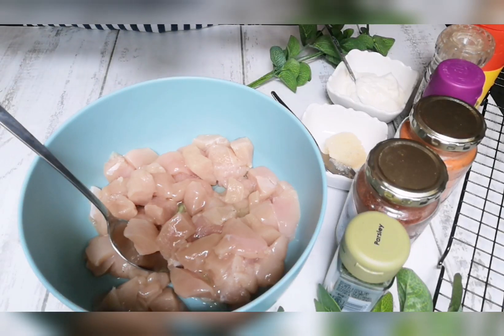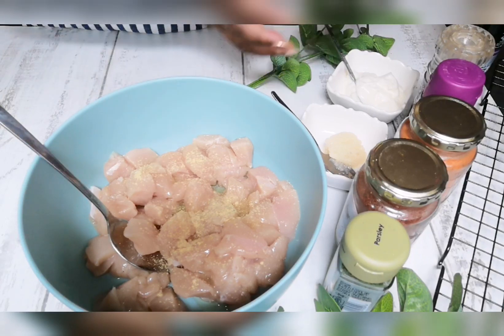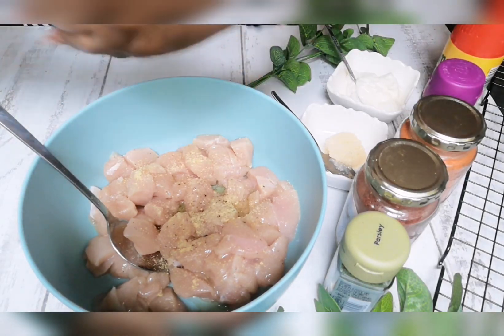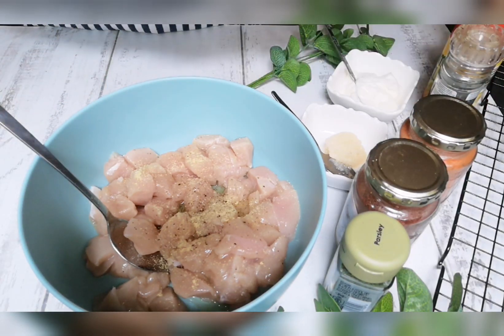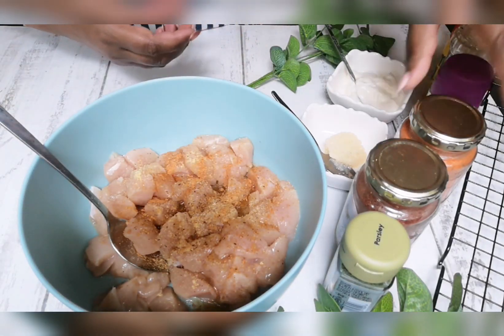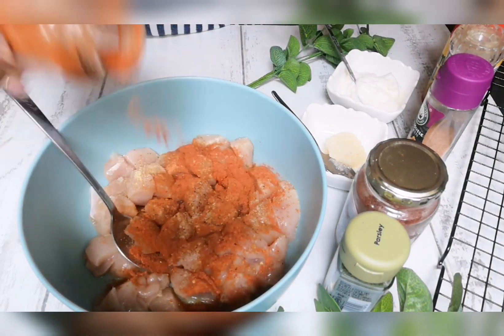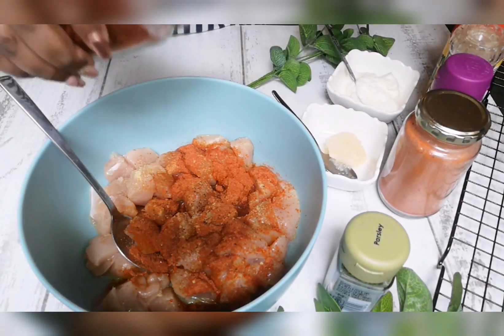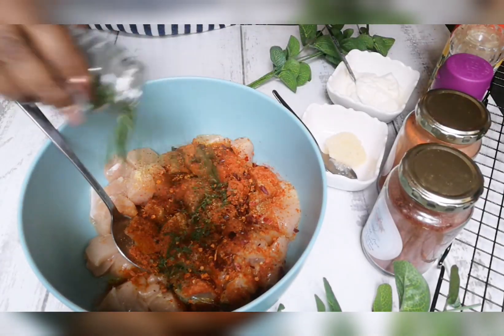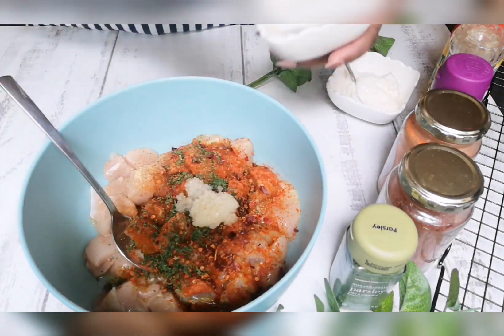Just a little bit of oil. I will list the ingredients — aromat is optional. I'm not adding additional salt because our aromat and Portuguese spice already has salt. Some black pepper, Portuguese chicken spice, some Kashmiri blend, chili flakes, dry parsley, and ginger and garlic paste.